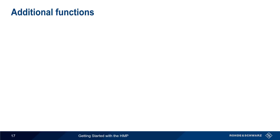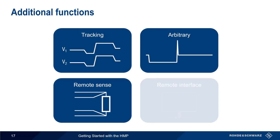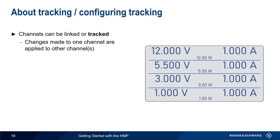Now that we've covered the basic functions of the HMP, let's look at some of the more advanced functions. These include tracking, arbitrary waveforms, remote sense, and remote interfacing or control. The channels on the HMP can be linked or tracked. Tracking means that changes made to voltage or current on one channel are applied to one or more other channels.